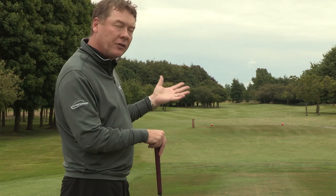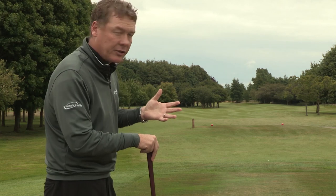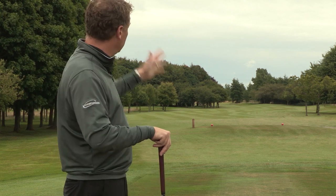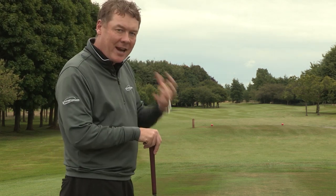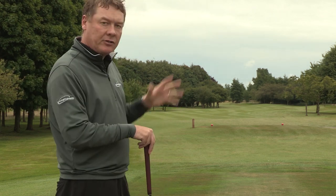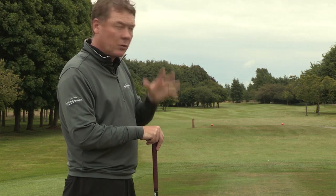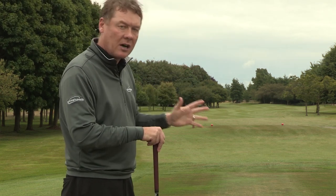After we've asked that first question, asking what is my start target is a really good thing to do. The reason for that is, if you predominantly hit it left to right with a fade, or right to left, it's going to change the start target. So if you hit it left to right, then your start target needs to be down the left. If you hit it right to left, then your start target needs to be down the right. So we don't really focus on the finishing target, it's more the start line.